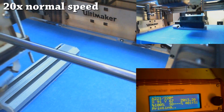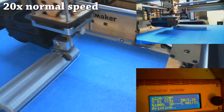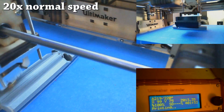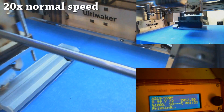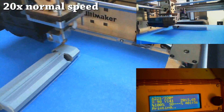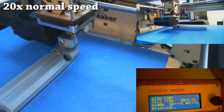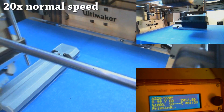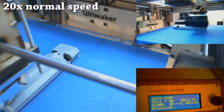Ultimaker has been an awesome company. When I approached them, they threw in an extra spool of plastic just for me doing some YouTube videos, which I thought was really cool. Their tech support has been great too — when the unit arrived, as you saw in the unboxing video, there was some damage to it. I was quickly able to fix most of it, and they immediately sent parts in the mail so I could replace what was actually broken, even though I got it working. They've been super responsive on email.